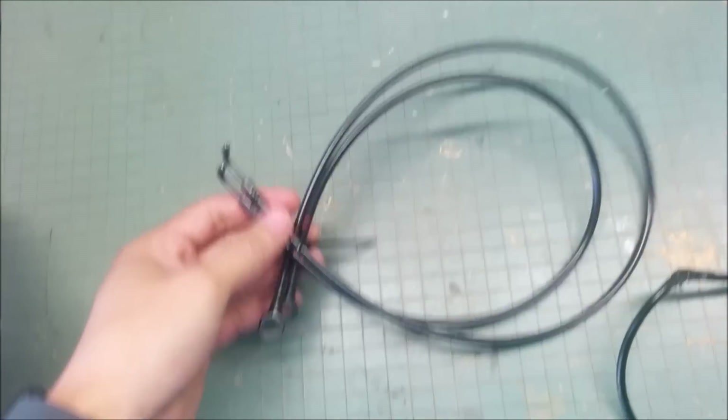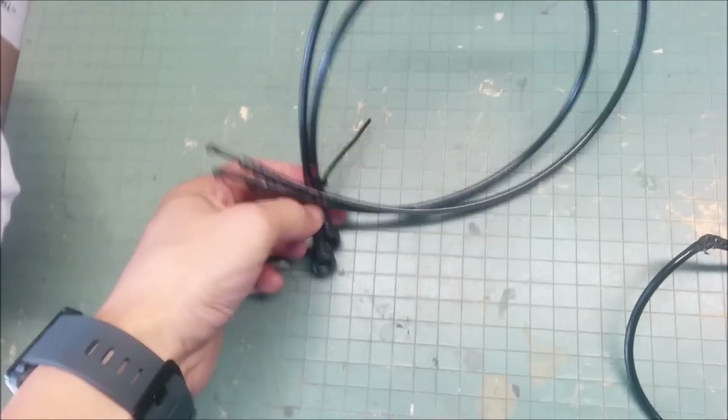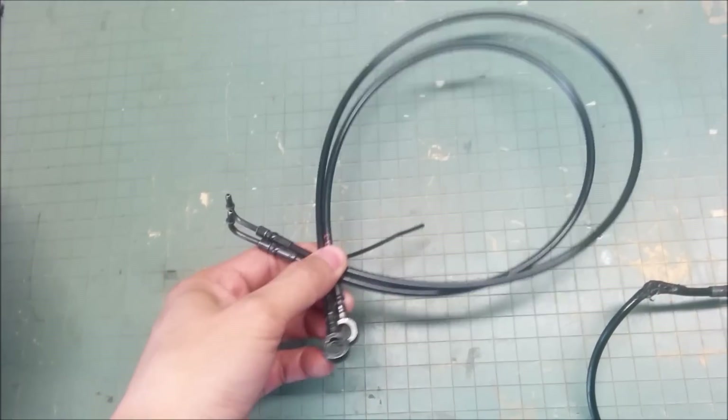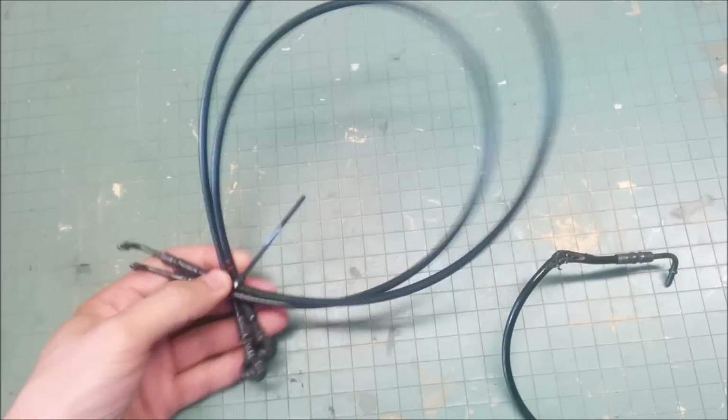It just needed a new cable — breaking my wallet, as BMW does. They sell these hydraulic lines for $160 for two, so those are getting swapped out before the top goes back in.